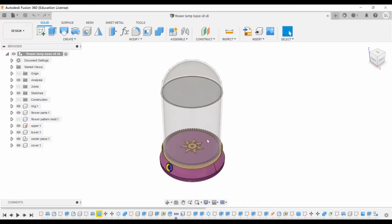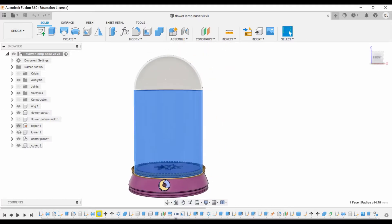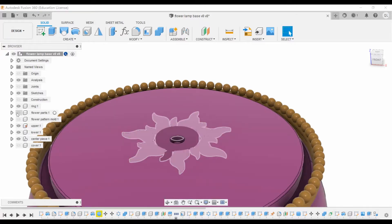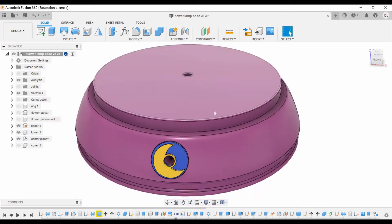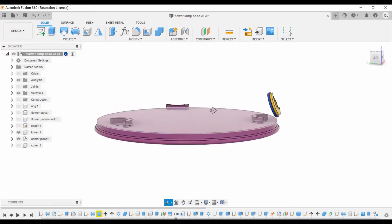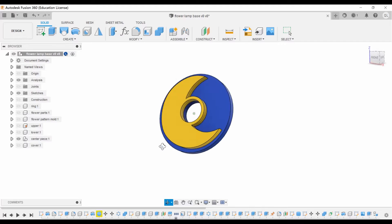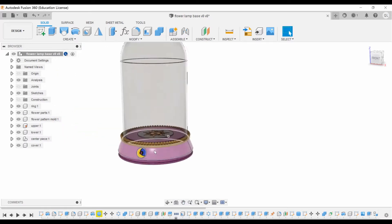This is the 3D model I designed in Fusion 360. This is the glass and this is the sun pattern, and this is the ring decoration. Next is the top casing and the bottom casing. You can see there are screw mounts on it, and this is the center piece which is a moon and a night sky, and that hole fits a diamond inside it.